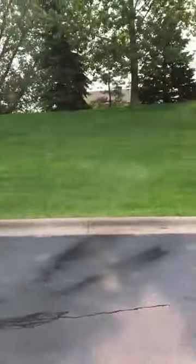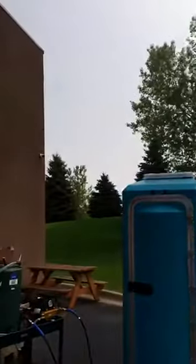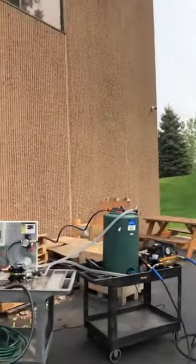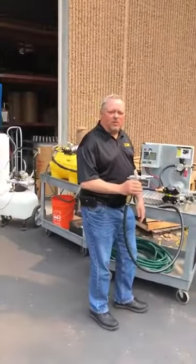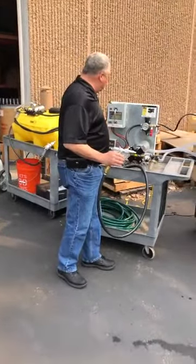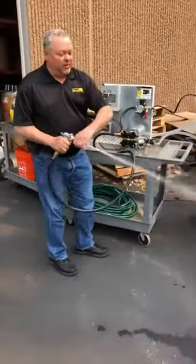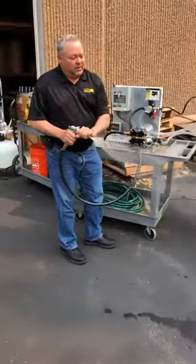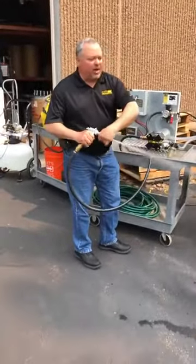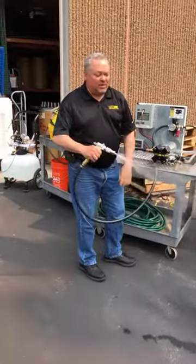Trying to show the distance here — so that can get two stories, probably. The building is about 25 feet, so we're going up about 25 feet. Nice even spray. The advantage of the X-Series is obviously you're getting higher flows, so you can actually put down a lot of product if you're doing something that requires flooding.